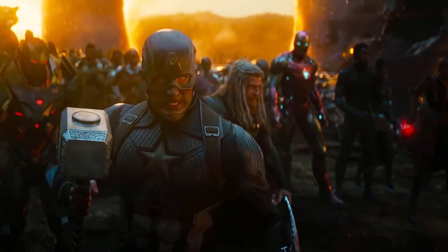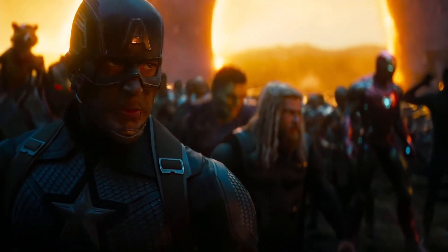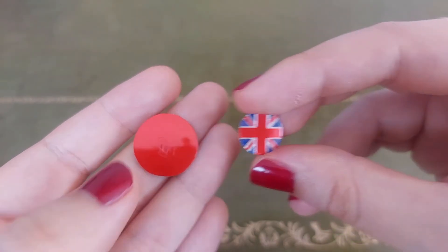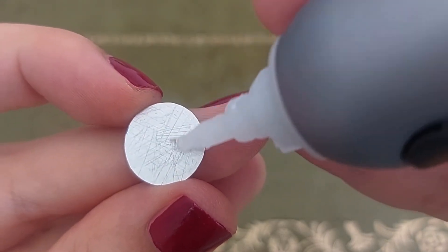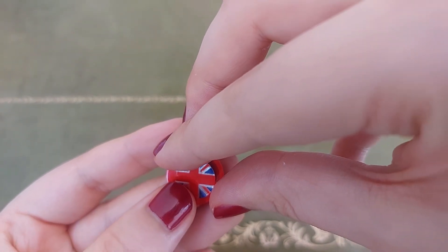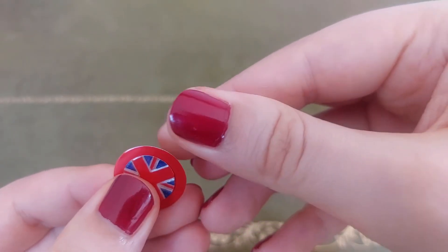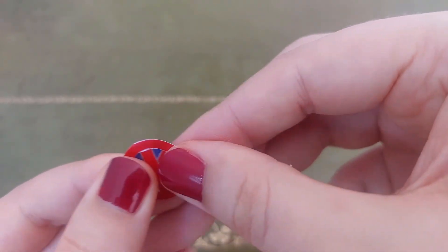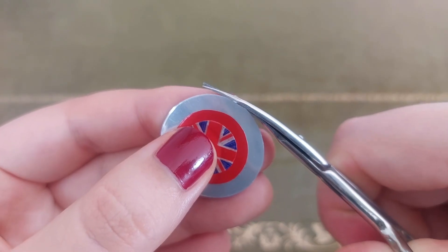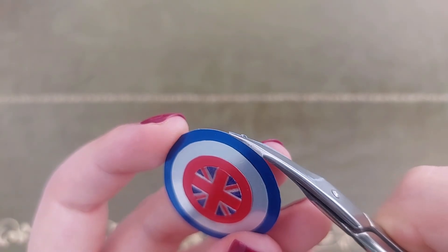Now it's finally time to assemble. For this part I'm using super glue. I'm using as little as possible because if it seeps out, it leaves a white residue and is almost impossible to clean — so no pressure. I recommend starting to glue from the center outwards, because that way you can correct asymmetries with your scissors.